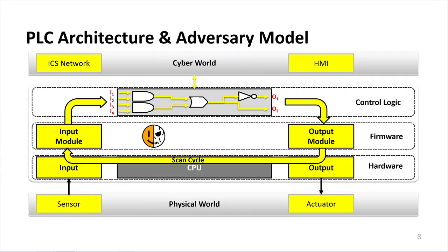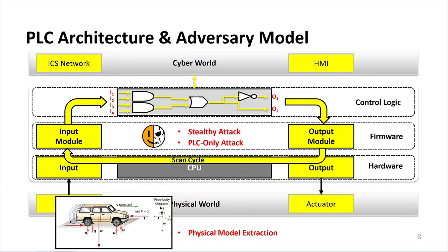For our adversary model, Harvey resides in the firmware of the system, and we implement Harvey as a stealthy attack — stealthy because it would be easy to simply brick the PLC, but as we've seen with Stuxnet, stealthy attacks have a more enduring impact. We assume we only need to compromise the PLC and not necessarily the HMI. We also assume we can extract the physical model of the system; although this is a strong assumption, it's been shown that using insider information or by compromising auxiliary monitoring systems, this is achievable.